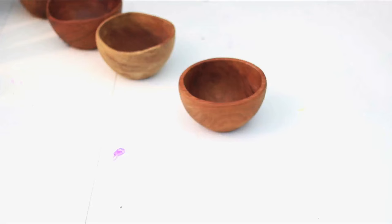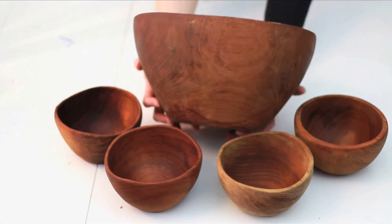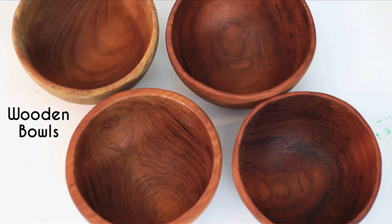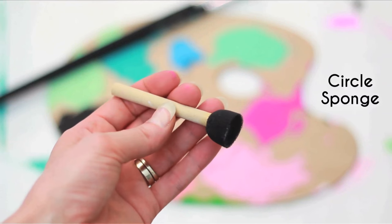I found this set of vintage handmade teak bowls in a thrift store. Teak wood is beautiful but these were in bad shape and totally ready for a makeover. For this you'll need wooden bowls, a backdrop for paint, acrylic paint, brushes, and if possible a sponge like this.